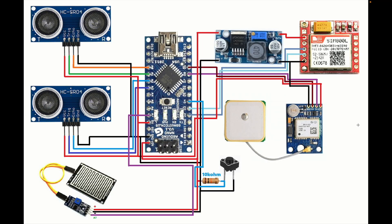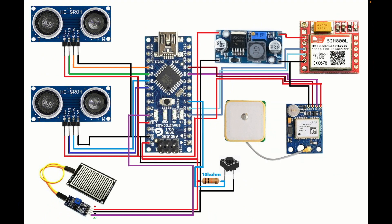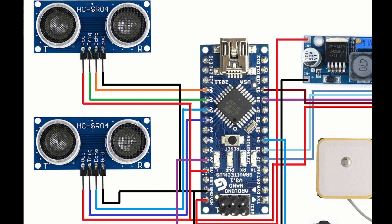I will explain this schematic diagram — where I connected all these components to the Arduino Nano. This is the main controller. It controls all the sensors, GPS, and GSM. First, the first ultrasonic sensor is connected to pin numbers A0 and A1. Ground is connected to ground and VCC is given 5 volts.